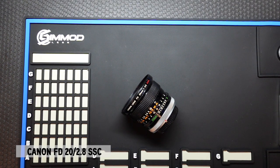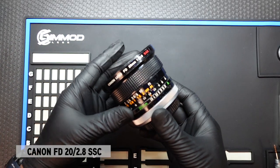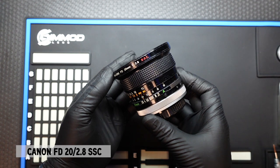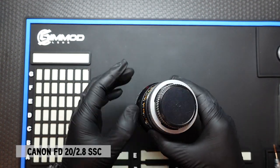Hi everyone, it's Ron here at Simmod Lens. Today we're going to modify the Canon FD 20mm F2.8 SSC to EF using the Simmod Lens Edmica EF Conversion Kit.